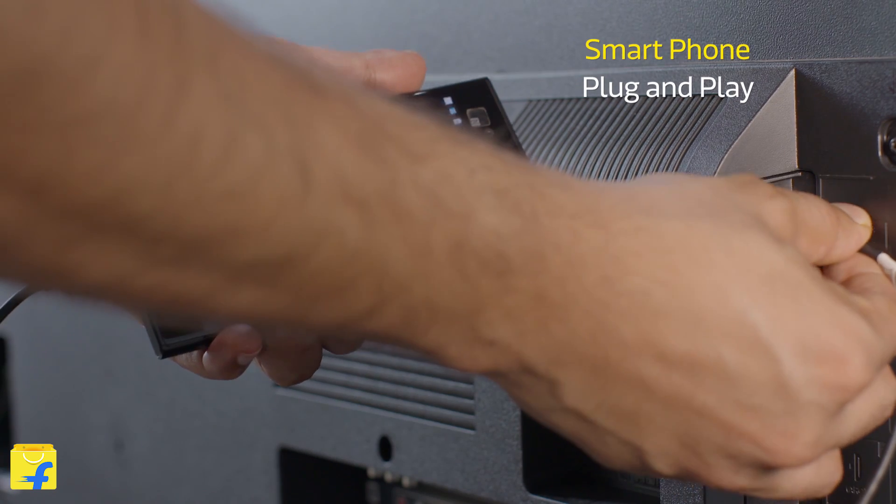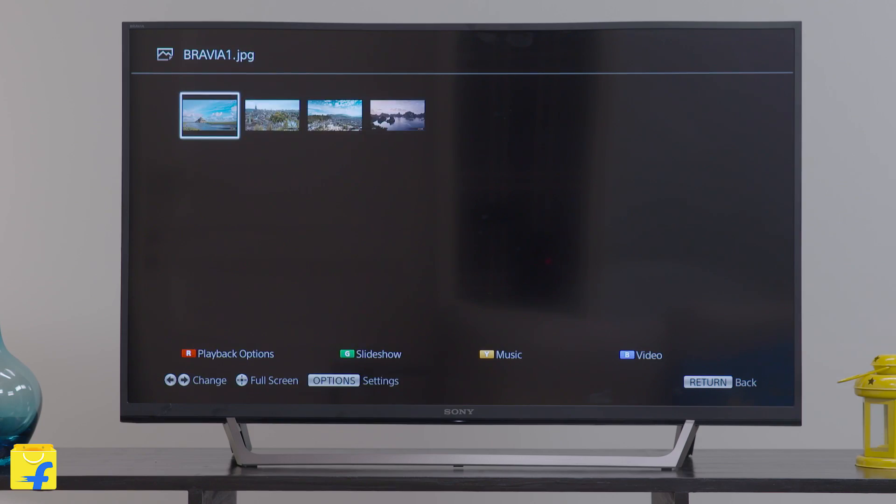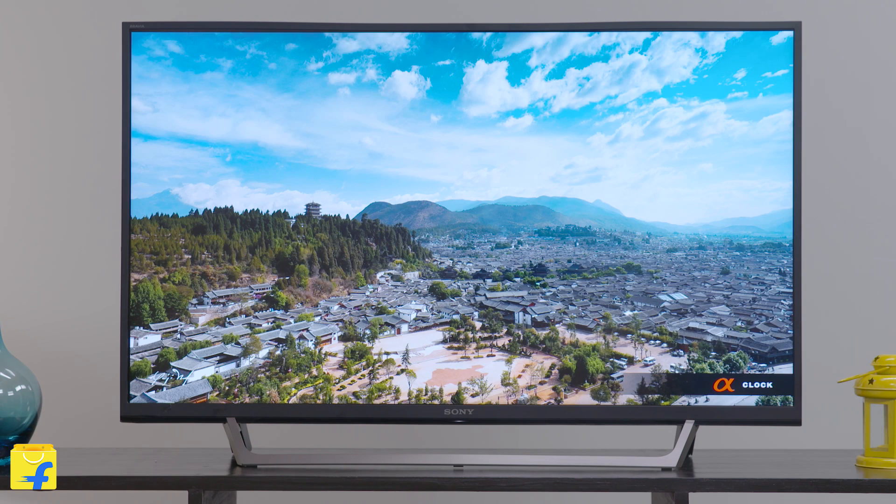This Sony Bravia TV gives you the liberty to directly connect your phone to the TV without any special cords. You can use your mobile phone's USB charging cable and browse through the content of your mobile easily and securely. Once connected to the TV, you can browse the content easily via the TV remote.